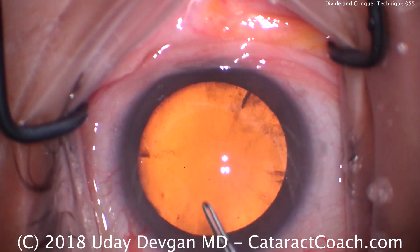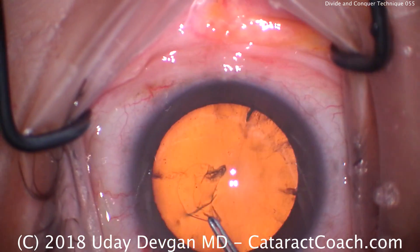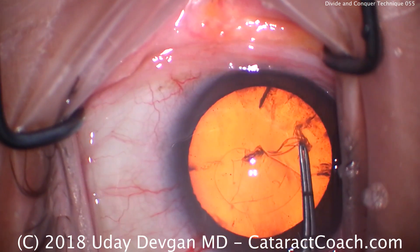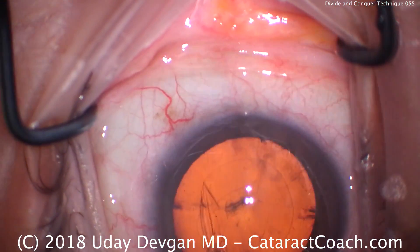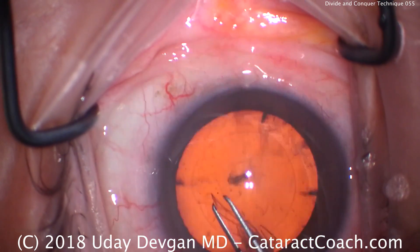For divide and conquer you do want to have a nice intact round capsulorrhexis. There is going to be a little stress on the capsule back when we divide the nucleus into halves and then quadrants — there is that outward push on the capsule. We want an intact rhexis because that circle is strong and it won't rip outwards.